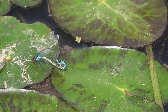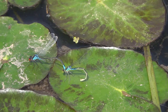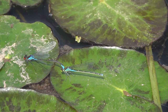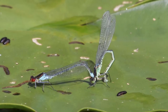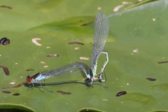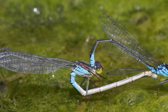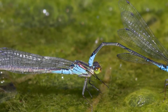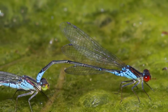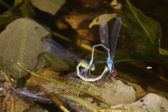Uiteindelijk is de paring voorbij en het vrouwtje laat los. En langzaam strekt ze haar achterlijf. Na de paring kunnen ze gelijk wegvliegen, maar soms zie je eerst het vrouwtje met haar poten over het achterlijf wrijven — een beetje gymnastiek. Soms gaan ze eerst nog een tijdje rustig zitten voordat ze opvliegen om eitjes te gaan leggen.